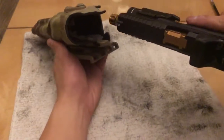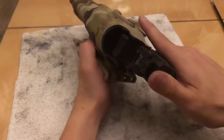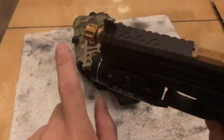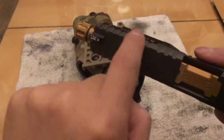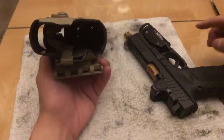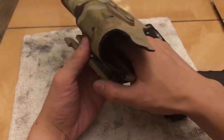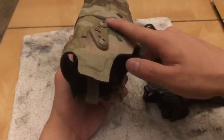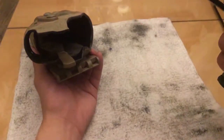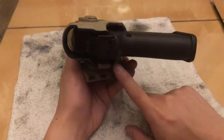Notice what happens when I holster. The side serrations on the side of the slide - they're angled on the sides - are rubbing on the ALS mechanism inside my Safariland. To the point where the ALS inside is all chewed up now. And this is a really expensive holster. There's a lot of resistance holstering the gun.